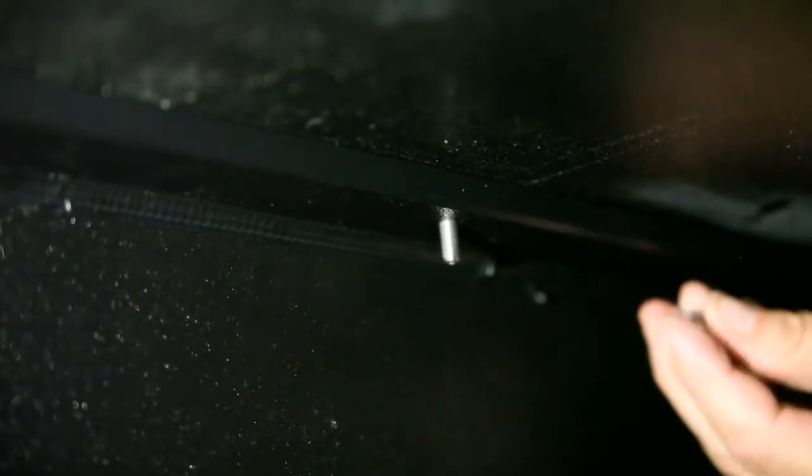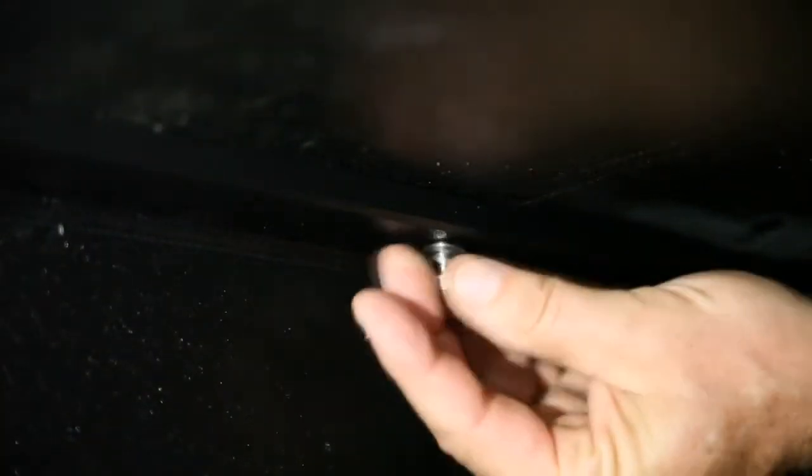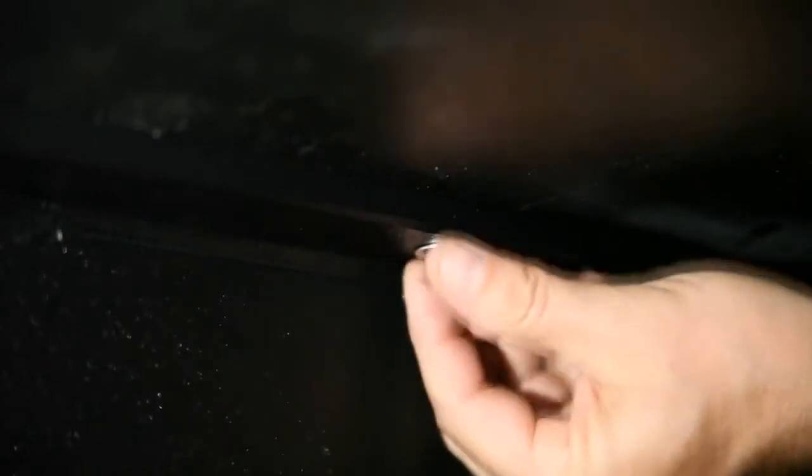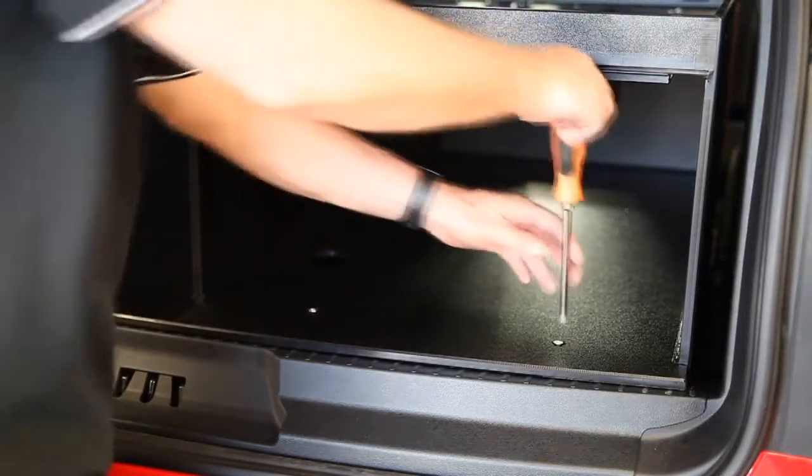Once you've dropped in all your bolts, you're going to install a flat washer, lock washer, and nut. Have somebody on top hold it down for you. Once you've installed all your hardware on the front and rear I-beams, you can then tighten everything down.